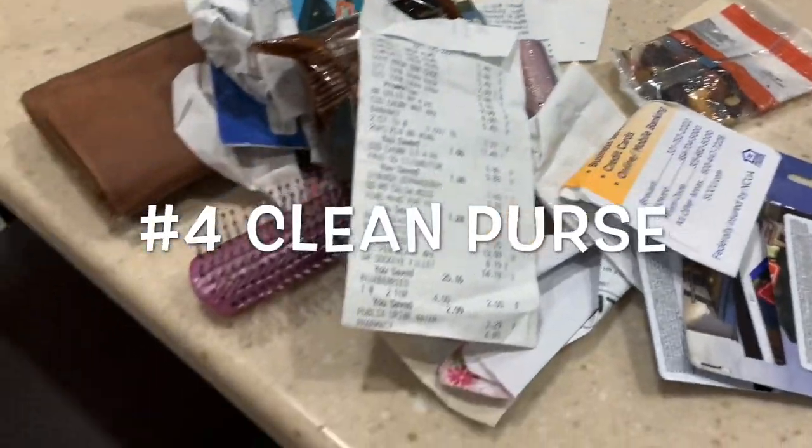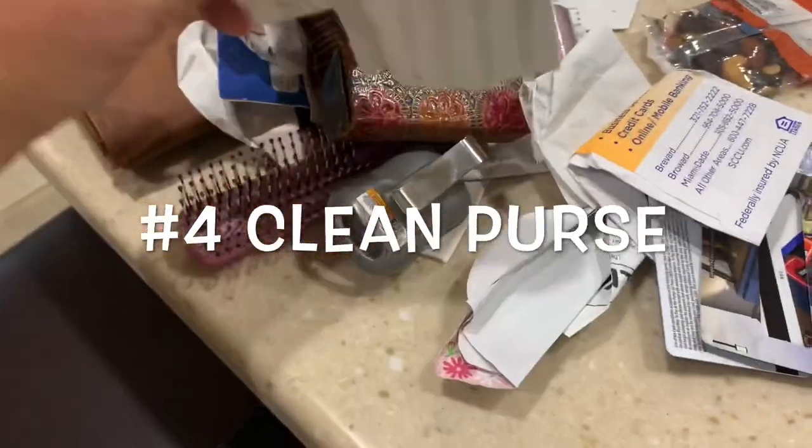Putting my apron on so I can get busy. Number four on my list is clean my purse — I'm going to do that. I don't do that every Sunday, but I'm going to start doing that now. So here we go.